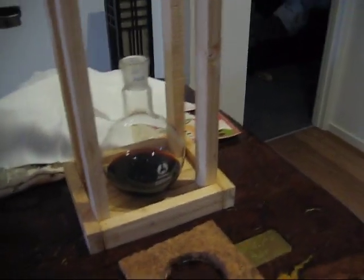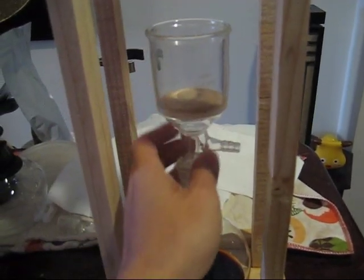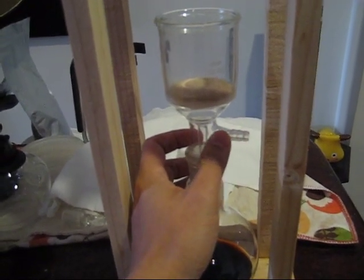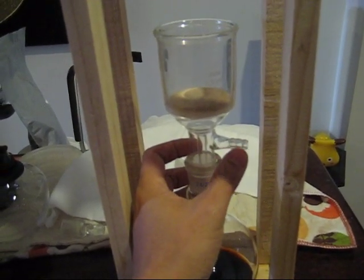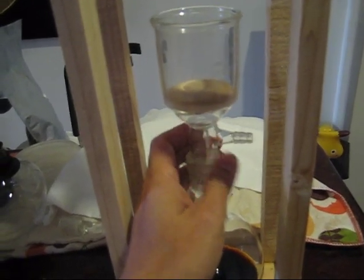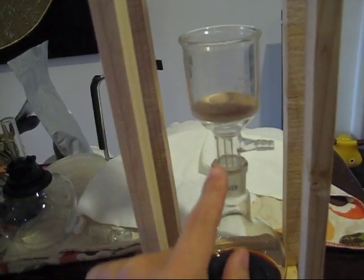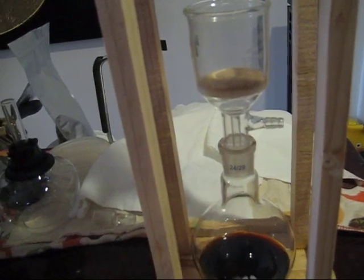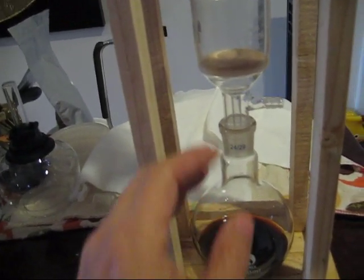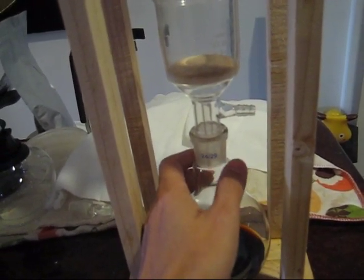Now the important thing, as I mentioned, is this Buchner funnel. You want the matching 24-29 neck, and what you want is this vacuum tube for a vacuum pump, so that the air circulates within this flask and out through here, so that water will flow. Otherwise, you put it there and you're going to seal the whole thing, and essentially no water will drip. So that is important — you can get it in the flask as well, as long as there's air that can leave.